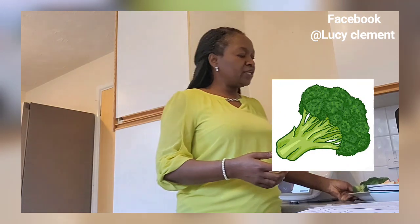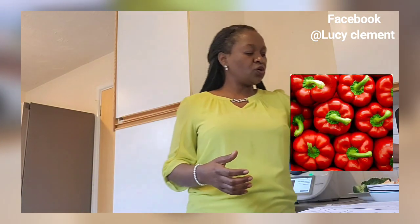In today's video, we are going to make a salad with broccoli. Today's salad will also have peppers and apples, and I've got them all ready with me.